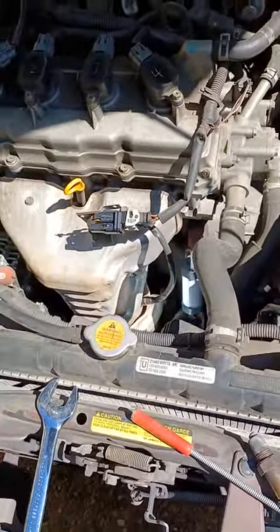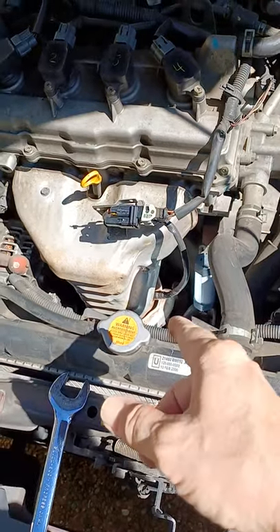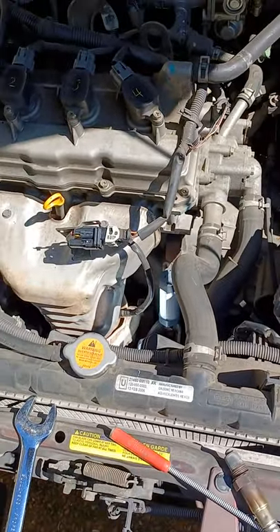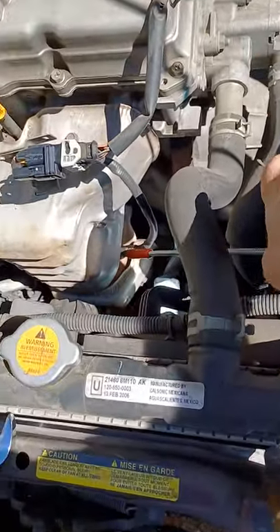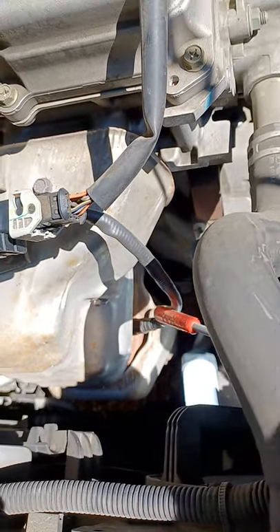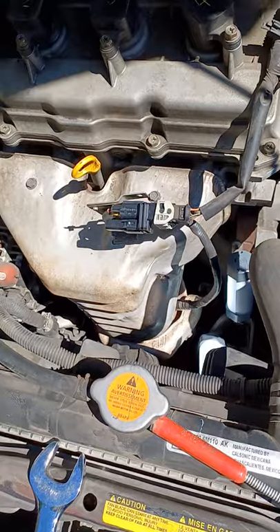Well, which one is that? There are two sensors on this car — one's right off the exhaust manifold and the other is under the car. You're in luck because if it says Bank 1 Sensor 1, it's this sensor right here, that one coming out of the exhaust manifold. If it's the other sensor, you've got to get under the car.